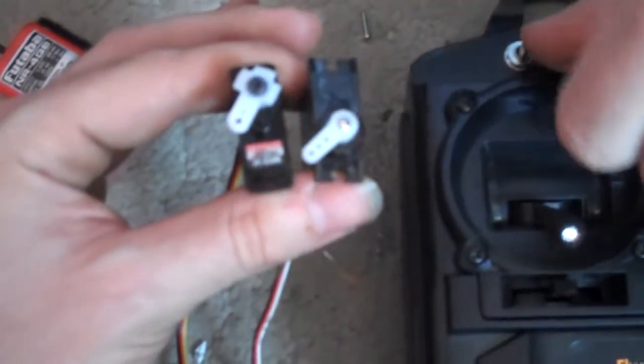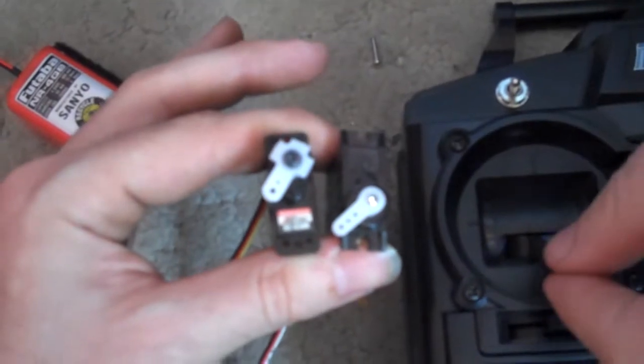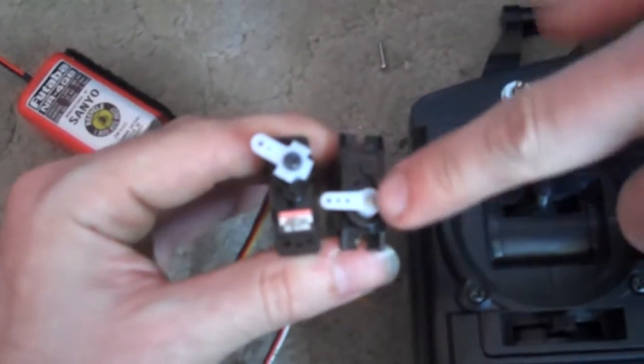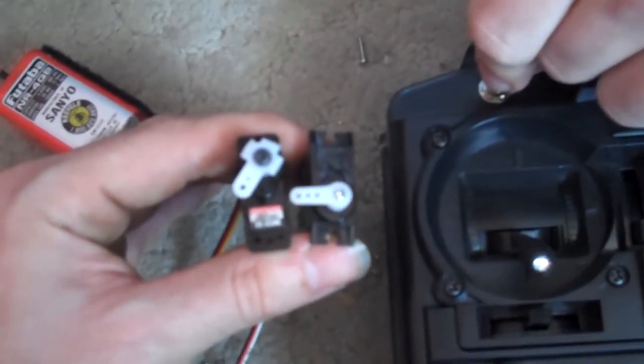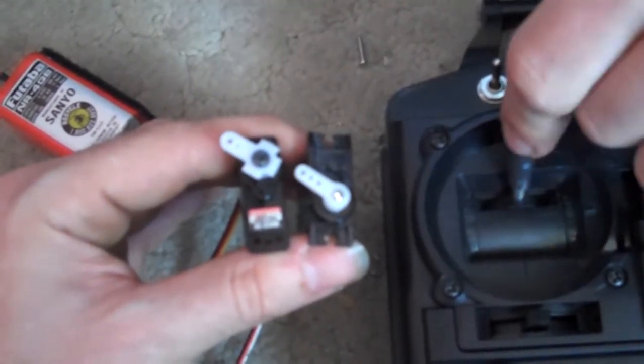I'll demonstrate. With the switch in the down position, both at 0%. Throttle up — engine RPM to full, electric motors go to half. Throttle back down. Electric motors at 50%, engine up to full — both are at full.